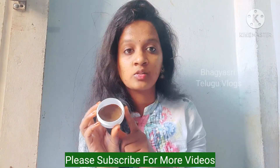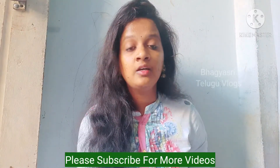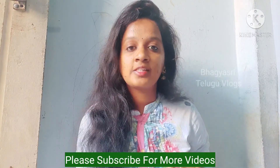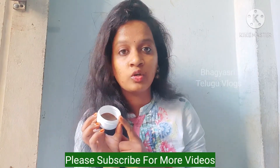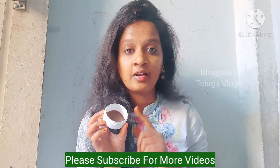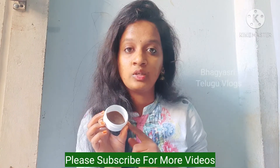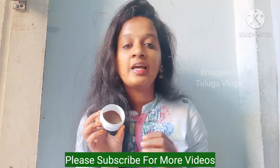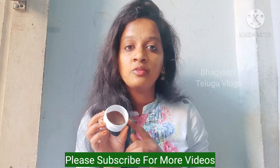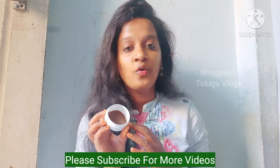Store it in a box and apply it at night. It will help with a lot of face problems and improve skin color. Please do subscribe to this channel, click the bell icon, and share the video with your friends. Thank you.